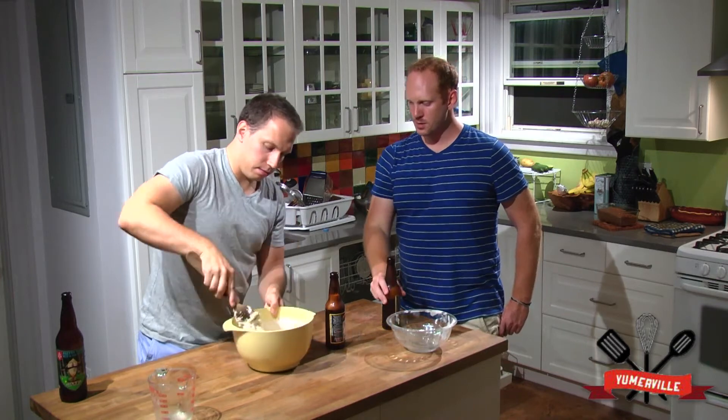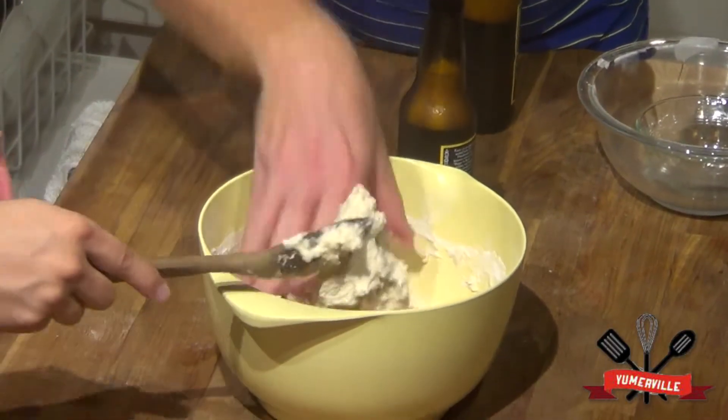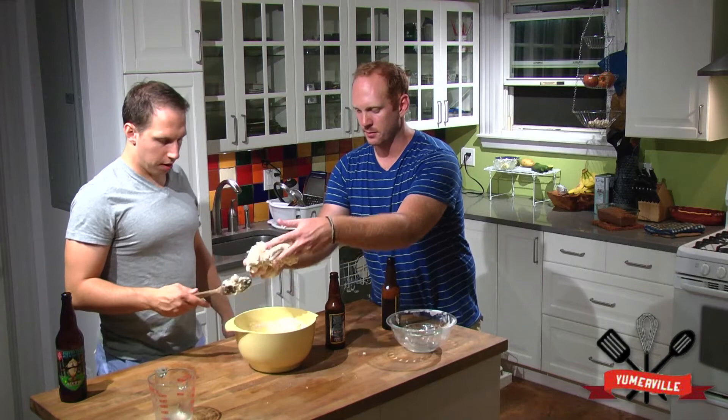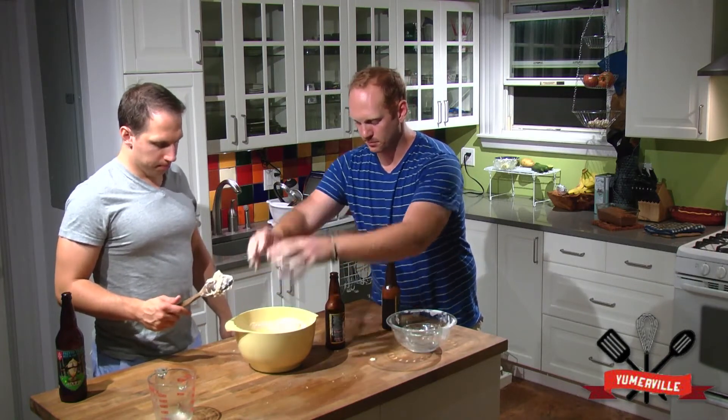Paul, what are you thinking? How's it looking? Looks good. Get in there, give it the full test. This is my mother's recipe. Mother Paul — I'm going to do it proud. This is Paul's mom's recipe.